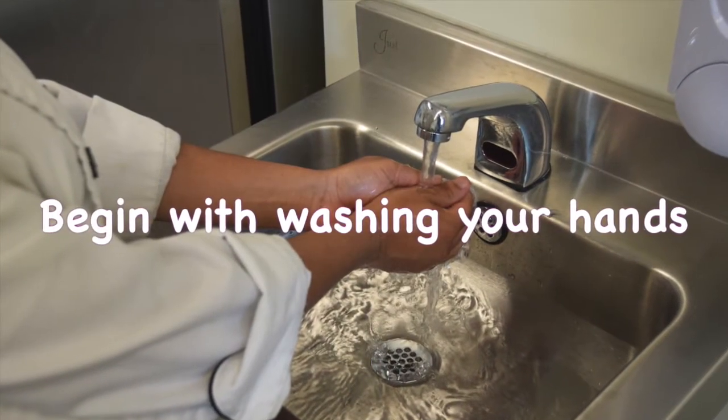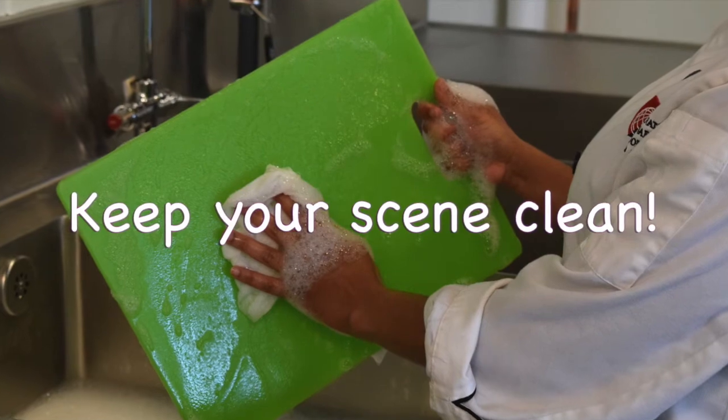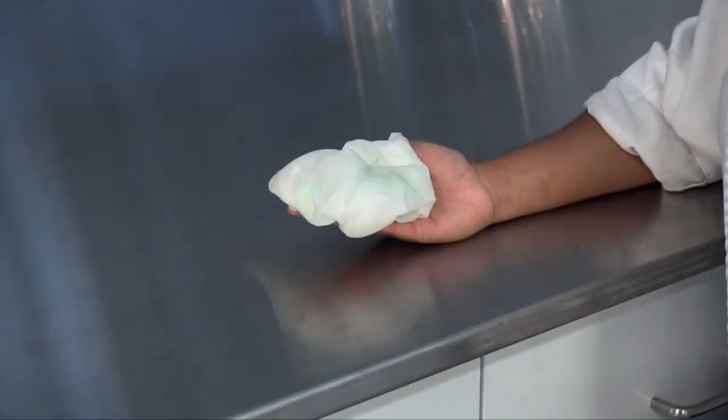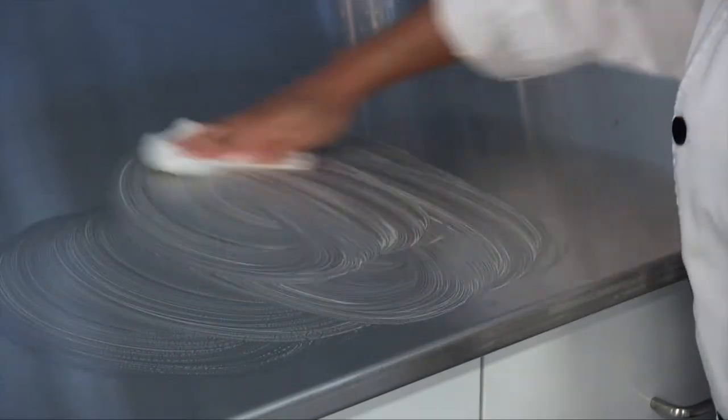First, begin with washing your hands for 20 seconds. Next, keep your scene clean. Wash your cutting boards, dishes, utensils, and countertops with hot water and soap after preparing each food item and before going on to the next.